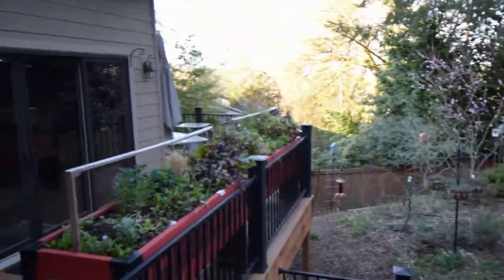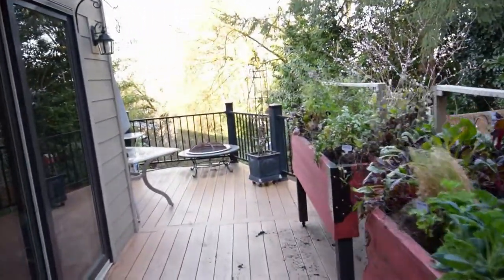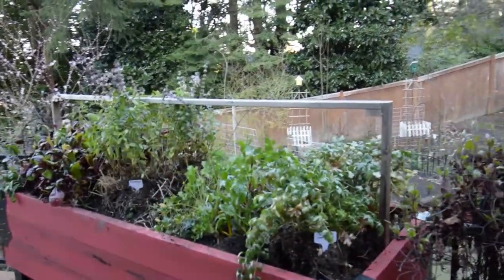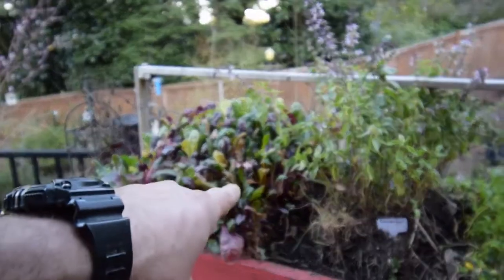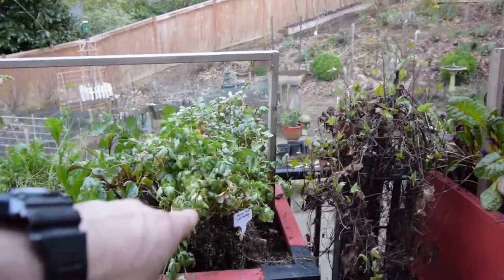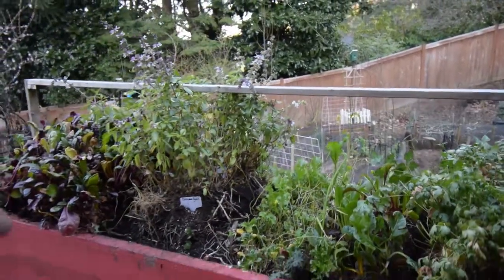Let me show you the raised beds we've got on the deck here. I took some of the indoor plants, brought them out here, and planted them inside this for now until I do the replant for spring. That's the beta salad mix there that used to be in the big large grow tent, and then that's the basil, and here's the parsley — got all these out here now.